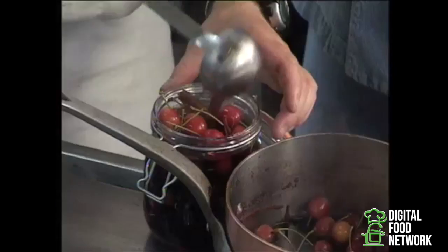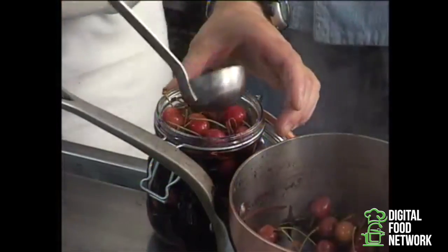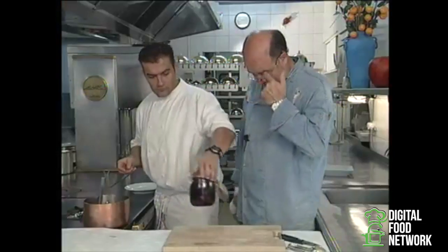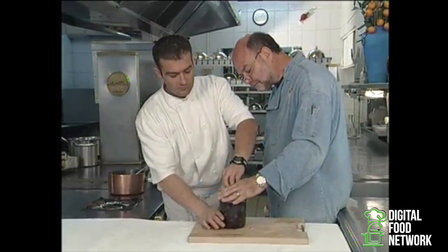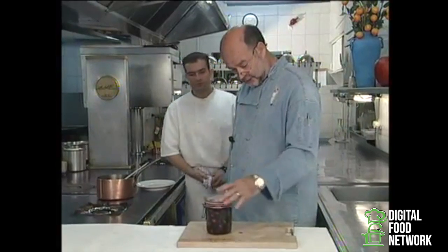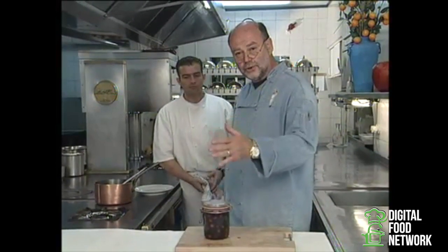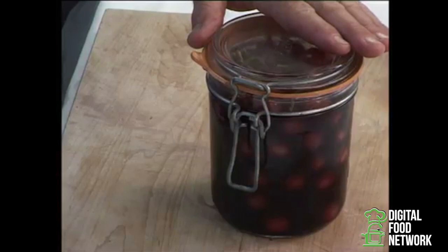We fill the jar with cherries, right up to the top, so it's full. The cherries smell absolutely delicious. Can you close the jar now? And we'll let it cool directly in the cellar — that way we can leave it for weeks, even for months. Cherries prepared in Hippocras wine.